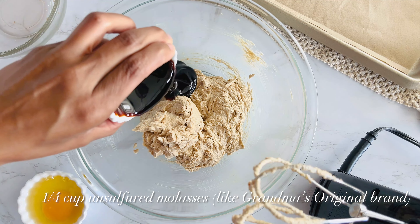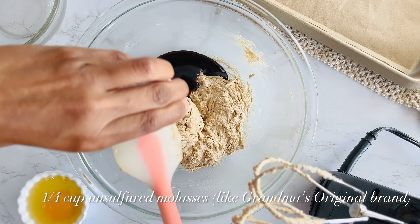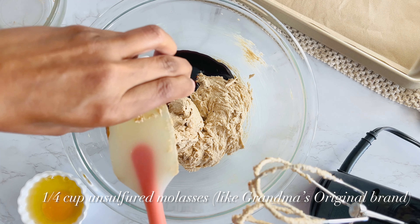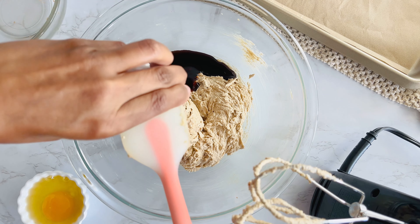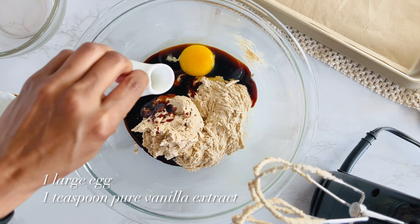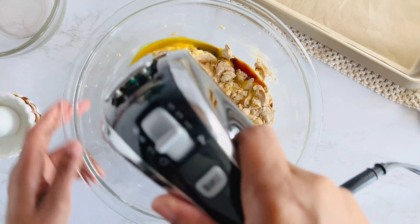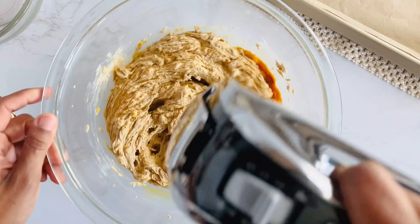Unsulfured molasses is a must for this recipe. It's got a cleaner, more natural flavor compared to the sulfur kind, which can taste kind of bitter. So go ahead and pour that in. Then we'll add in an egg and some vanilla extract. Mix this on low speed for about 30 seconds until everything is smooth and fully combined.